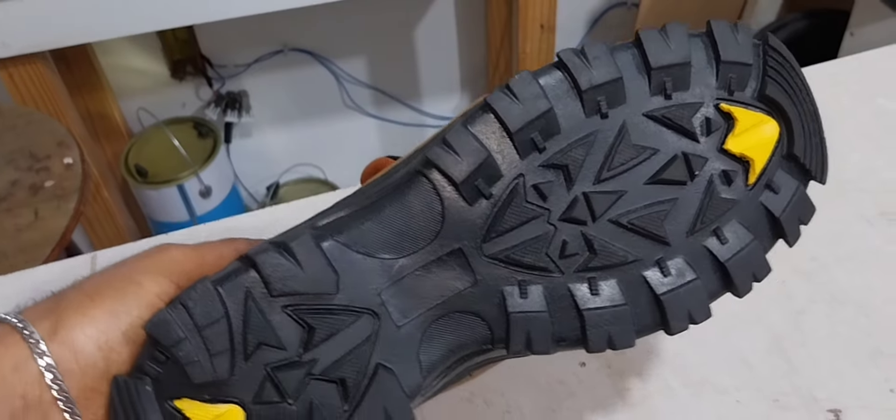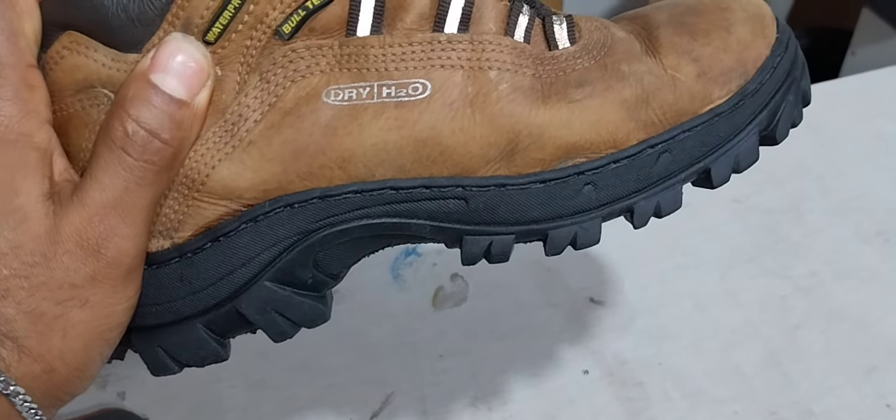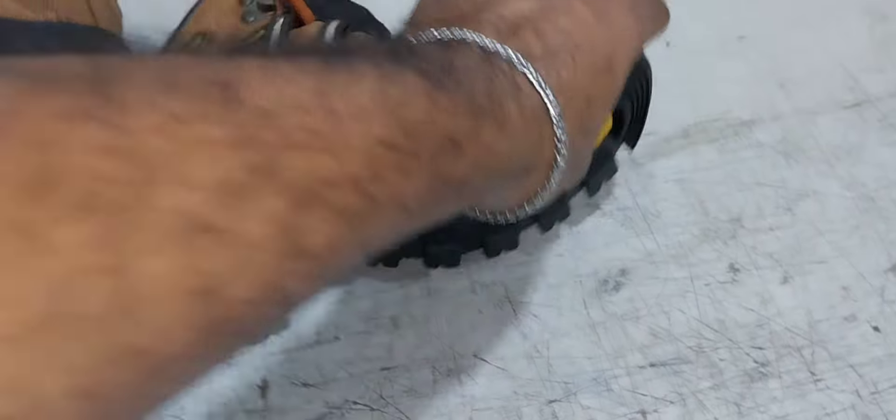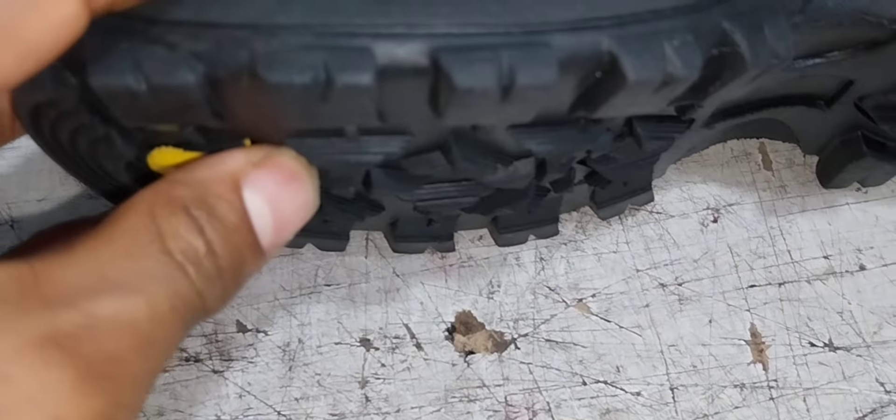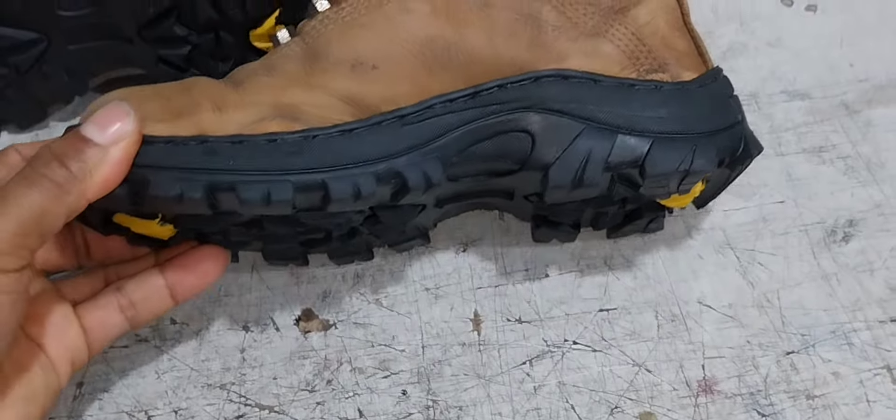Troca do solado. Olha só — solado aqui é bacana. Solado bom, bem estradeiro. Olha só as travas dele, ó. Solado bacana.